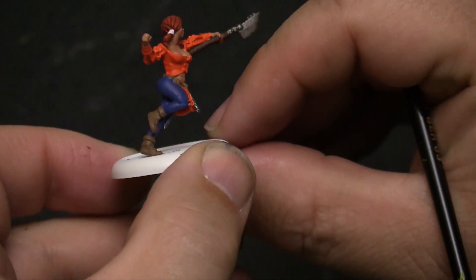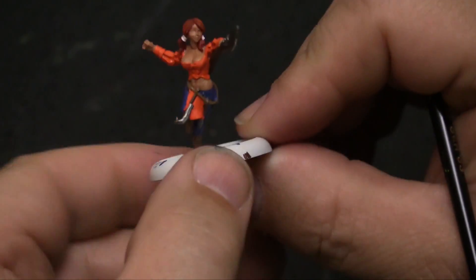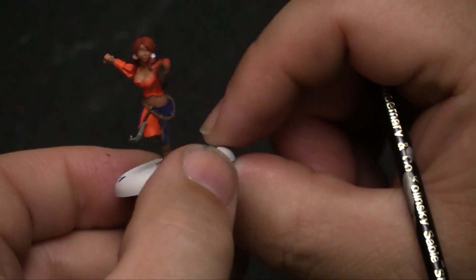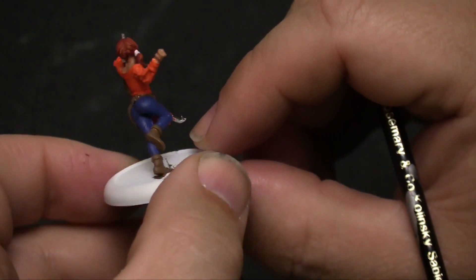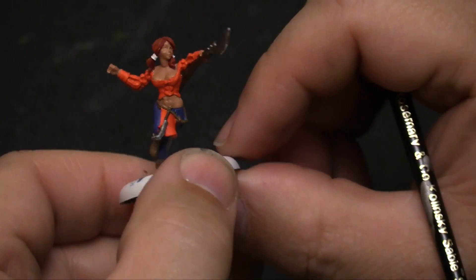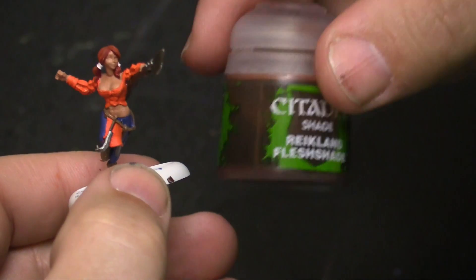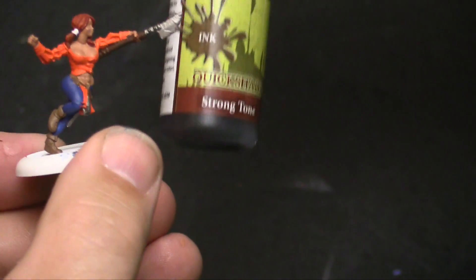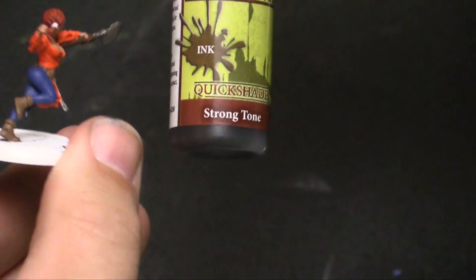We've pretty much got Brisket here done. We're now going to basically just shade the rest of the model. We did a little bit of white on her hair braids to bring out the white that is in the Broncos uniform. Now we're going to use some Reikland Flesh Shade for all of the skin tones, and then we're also going to use a strong tone on everything else, just to blend all of those colors together and provide that finishing touch and a little more detail.